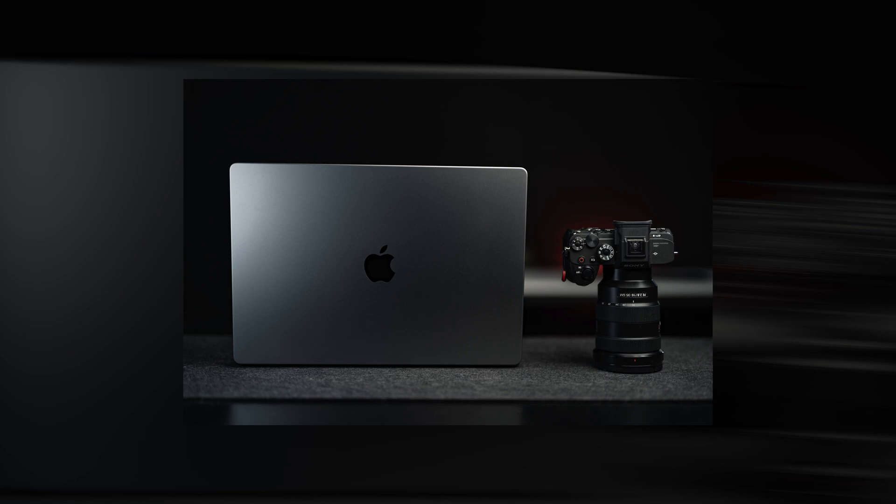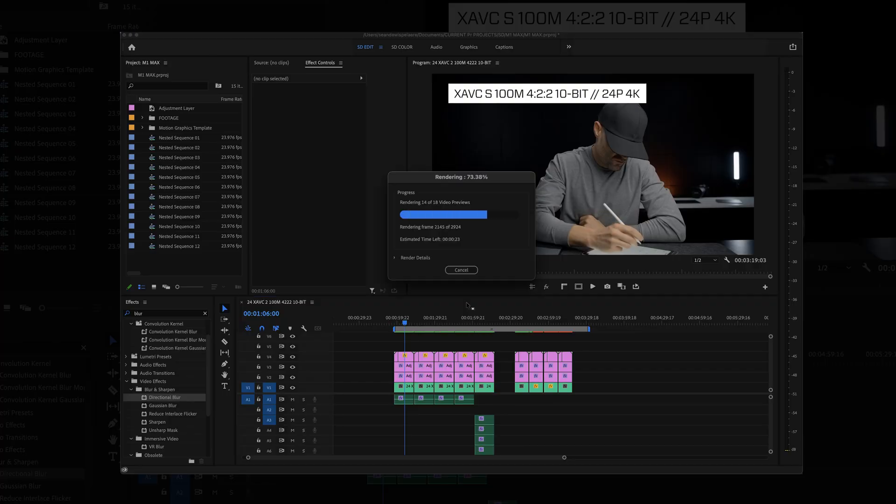Welcome back to a fresh new video. We've got our hands on a brand new Apple M1 Max MacBook Pro. I want to see how this thing handles A7S3 footage — mostly the battery, fan noise, which used to drive me nuts on my last computer, and most importantly the performance. We're taking a look at every single challenging codec from the A7S3 and diving into Premiere Pro.